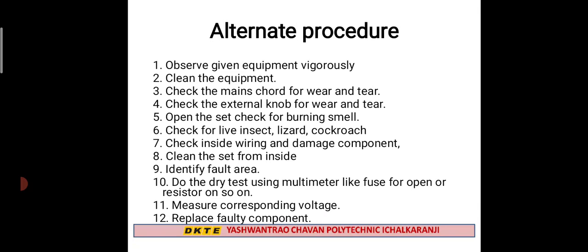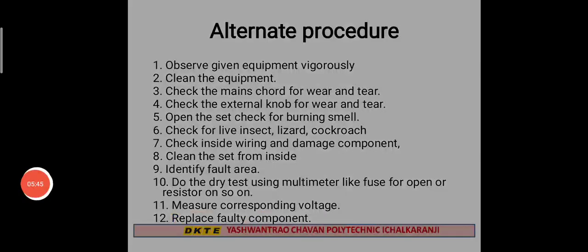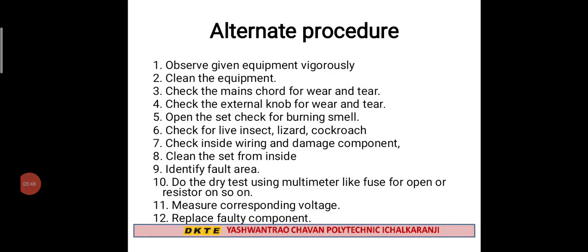Check the inside wiring, check for damaged or broken components, and check the PCB of the TV set receiver inside. Clean the set, then find the faulty area. Turn on the TV and observe. The TV receiver is working through this troubleshooting process. Revision lectures will be arranged and I will inform you of the timings. Today we will stop here — thank you.